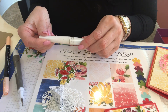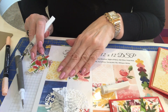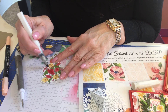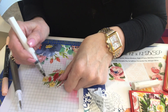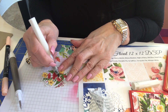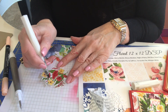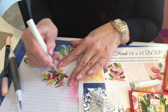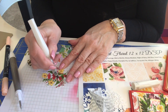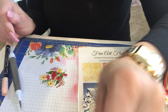I also like to add wink of stella — I'm almost out, I've been using this so much. Let's do a little bit on the flowers. It really just brings these flowers to life, especially on your softer colors. If you're going to put embellishments on your flowers — like I'm going to do with the so saffron yellow one — it's fine if you don't have anything in the middle of those three flowers because you're going to cover them anyway. A little bit on the leaves just gives it a little oomph.